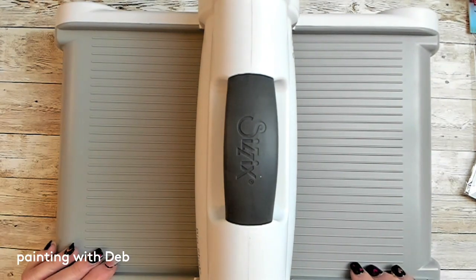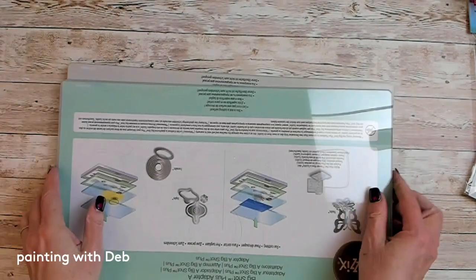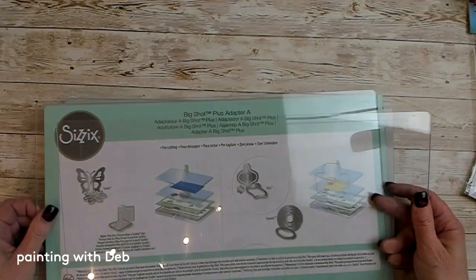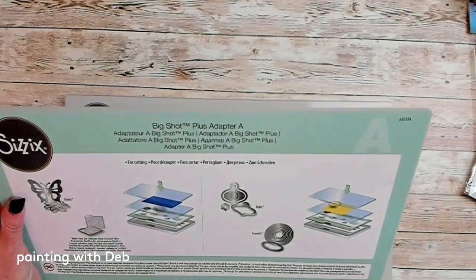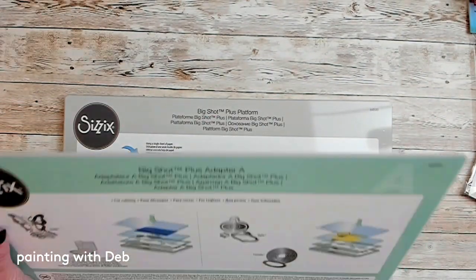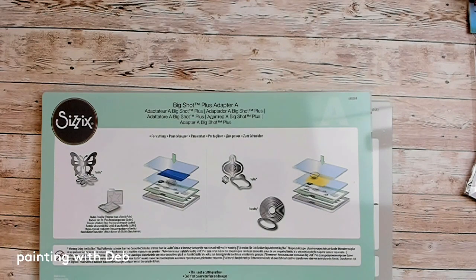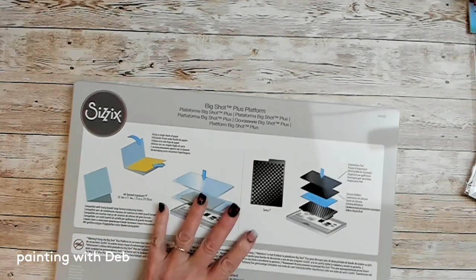So this plate is where we sandwich the dies into. It does come with instructions to tell you what you need to do. You get two acrylic pieces, and then this is just a little sizing acrylic piece — it's a spacer, so it depends on the dies. The instructions will tell you which dies need it, or if you're using an emboss folder you may not want this one because it makes it a little thicker. In the case of the dies we're using, we need this big platform.